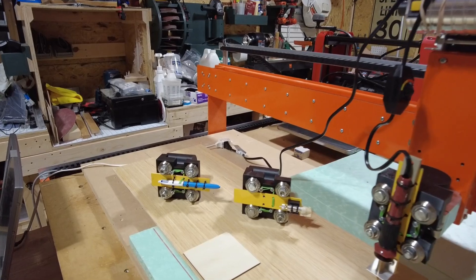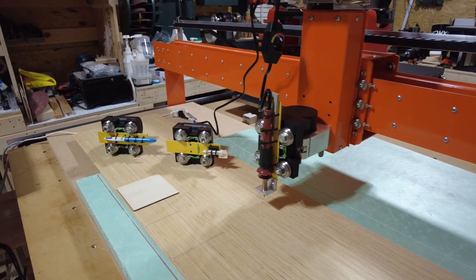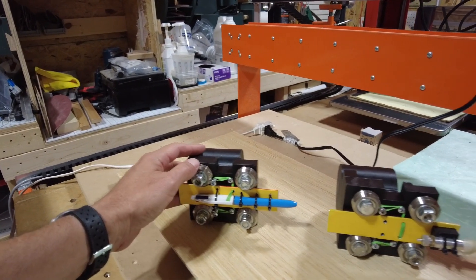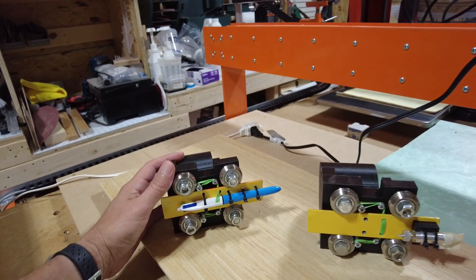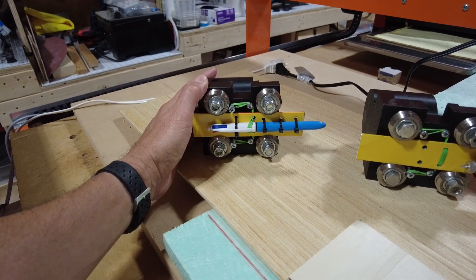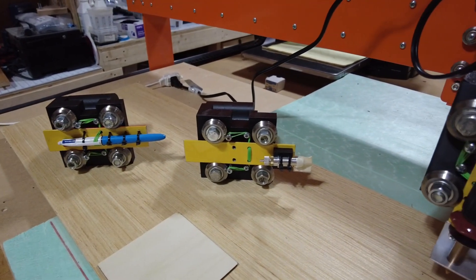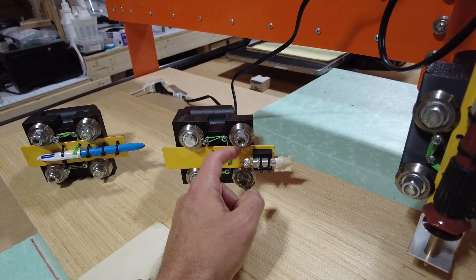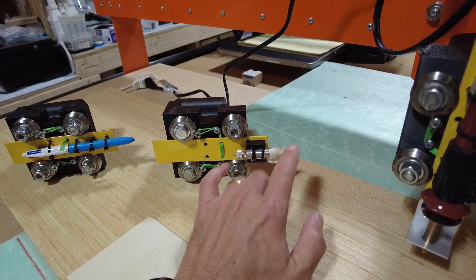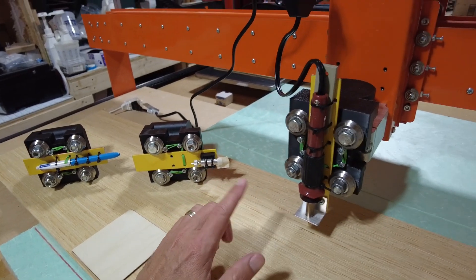Over the last few weeks I've been playing around with this design that was not really intended to be used for all these different tools, but it's proved to be very versatile and very useful. Initially it was just designed to hold a pen for a pen plotter, and it worked out great for that. Then we moved over to a drag knife cutter — this little unit is all of ten bucks and it comes with extra tips, super sharp, works really well.